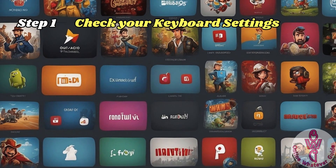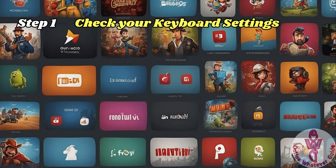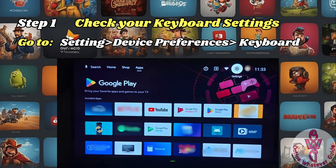Step 1 is to check your Android TV's keyboard settings. Make sure that your current keyboard is set to Gboard.